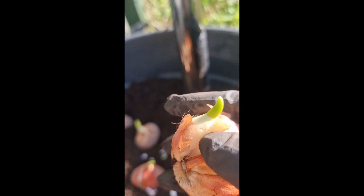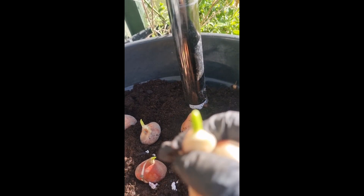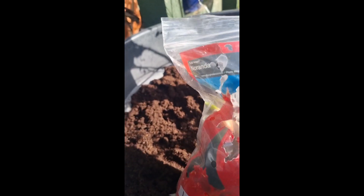Eto, may maliit. Natanggal ko yun kasi pampagulo lang yan eh. Tapos yung red — two weeks na wala kami, pagbalik may kumain na.